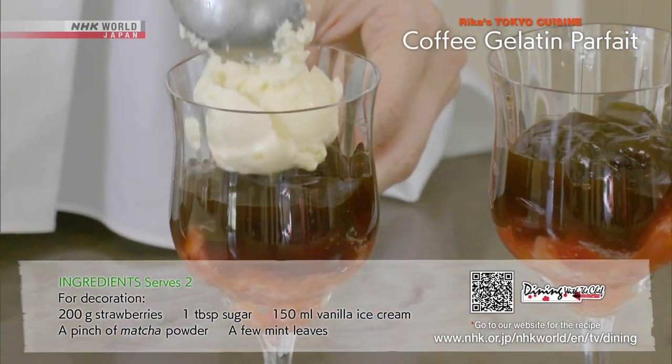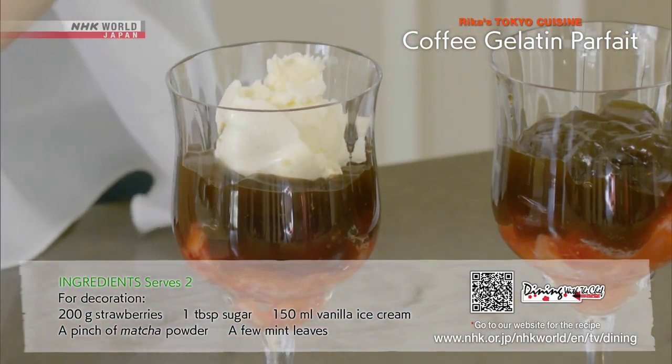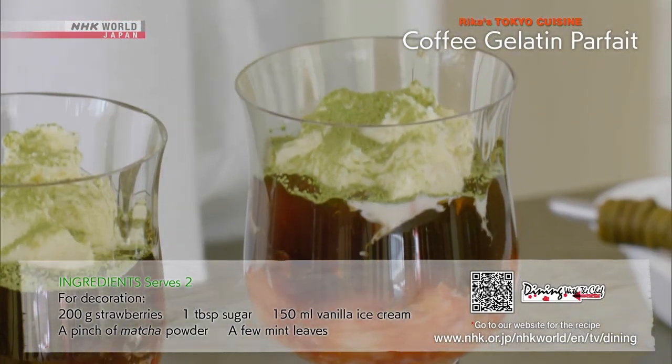A delicious dessert of vanilla ice cream, fruit, coffee gelatin, and matcha that combines sweet and bitter flavors.